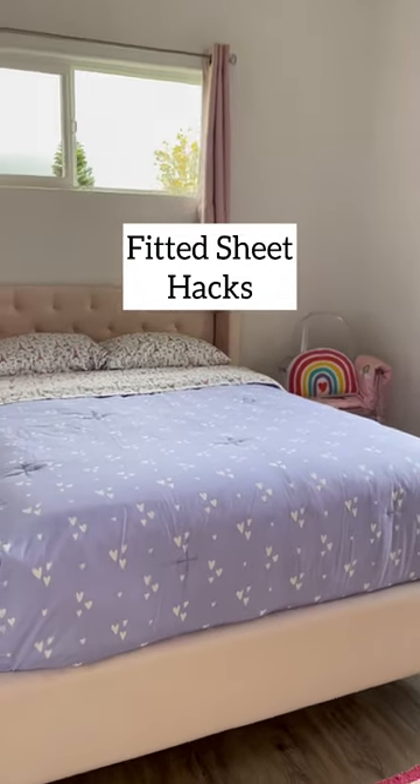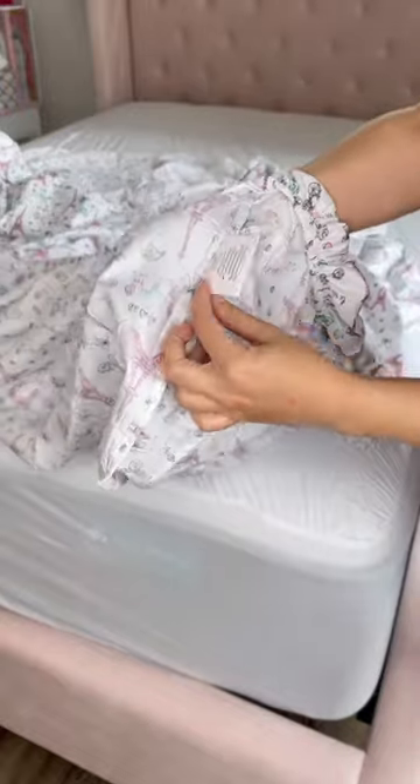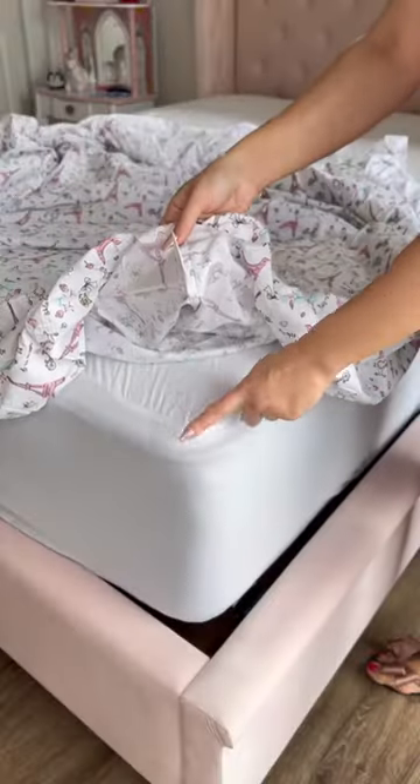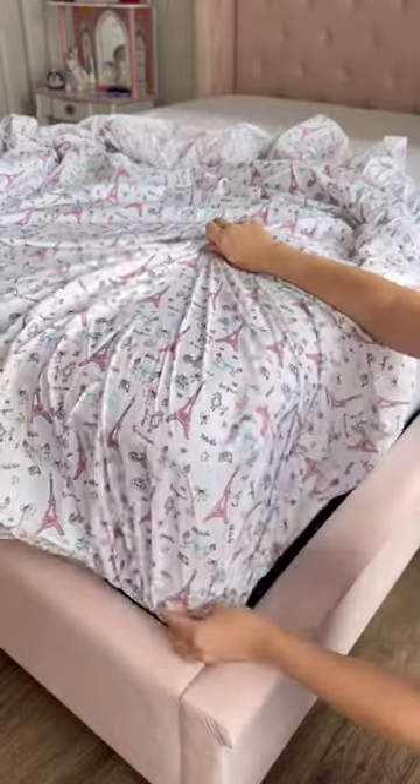Fitted sheet hacks that make your life easier. Look for the tag inside or outside your fitted sheet. The corner with the tag is often meant to fit over the bottom right side when you're facing your bed.